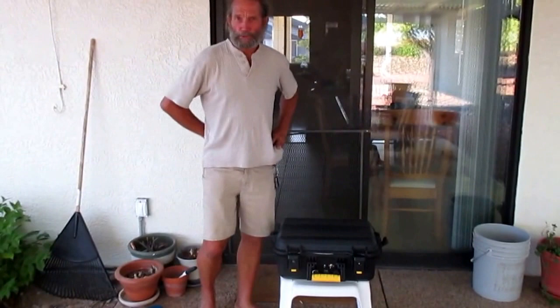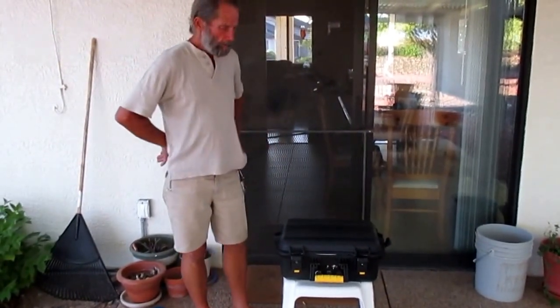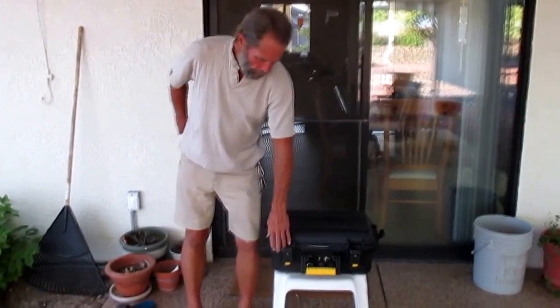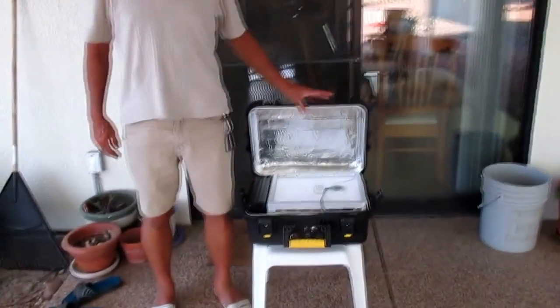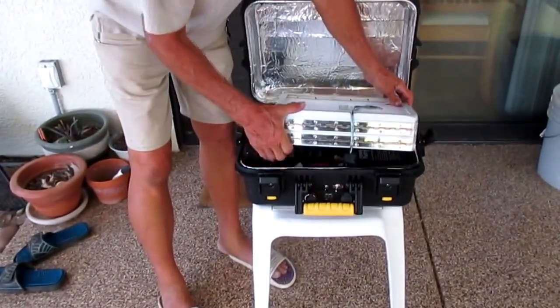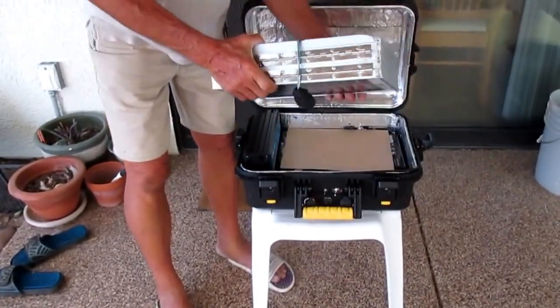This is an introduction to the solar compact generator, which is a hardened hard case containing 50 watts of solar panel. The panels are attached to each other like an accordion and they unfold.